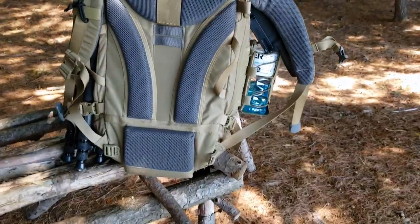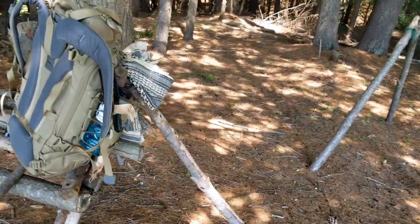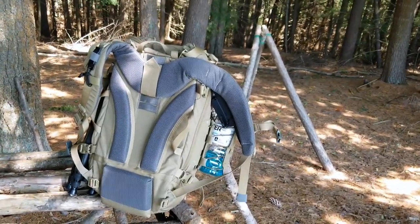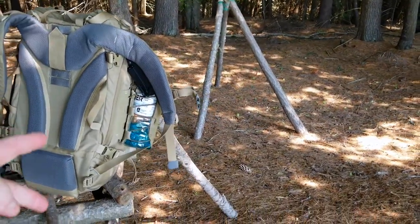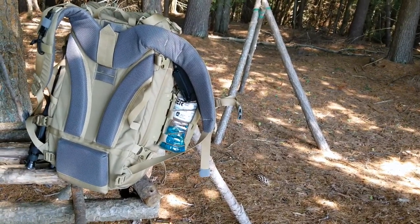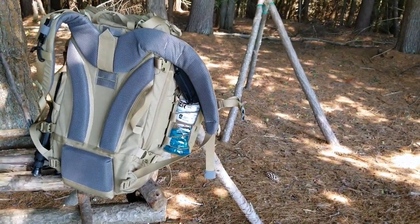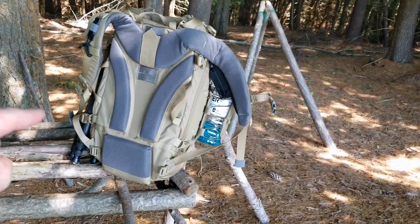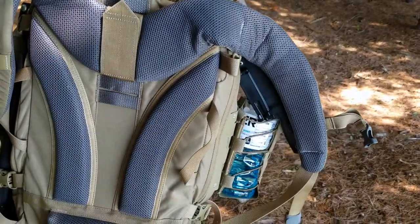A few people have been asking me: 'Tim, we see you always use the Ibex 35 by Vanquish — we know you like the pack, but what really does it for you, what really floats your boat?' What does it for me — aside from the YKK zippers, the amazing quality, the two compression straps, the Cordura construction — all the best products, the pouches inside — it's just phenomenal. Everything about it is phenomenal.